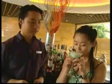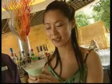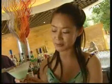Please try it. Okay. Wow, it tastes very refreshing. And the color is quite beautiful — it's creamy green. And it's really cooling down.